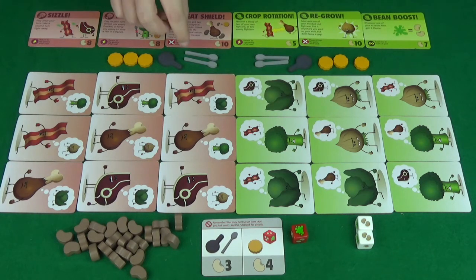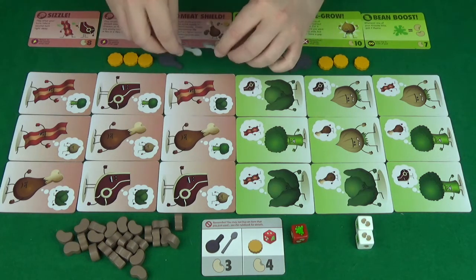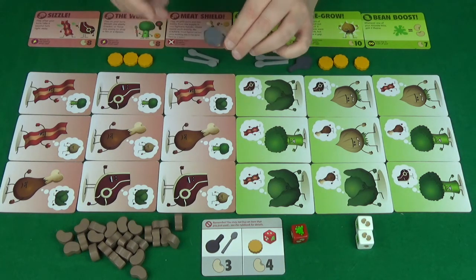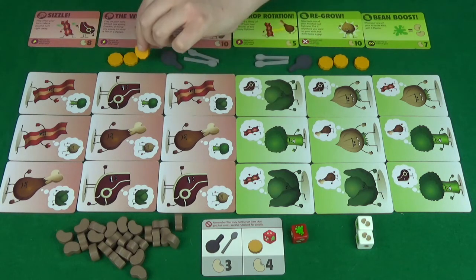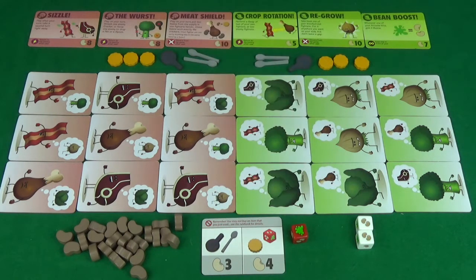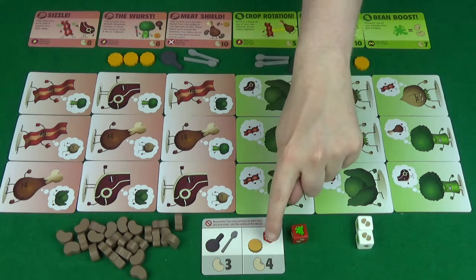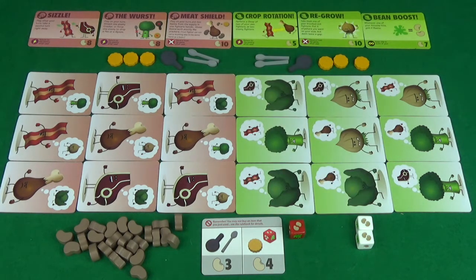The other items we have in the pantry are these little cute wooden spoons and these little wooden pans, as well as three of these yellow crackers. The cost for these are given on the card at the bottom. Also, the cost here is for this red dice that you can also purchase.